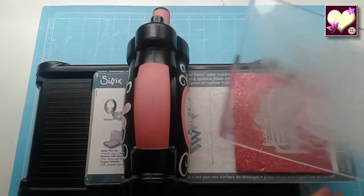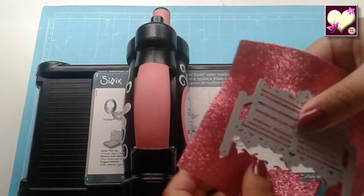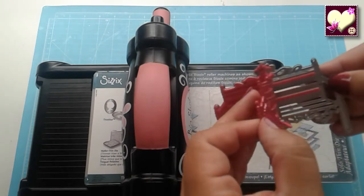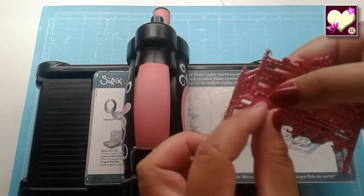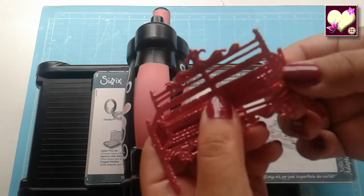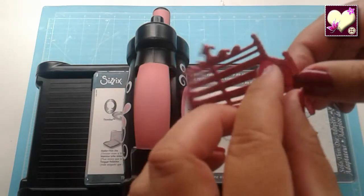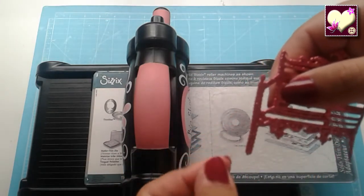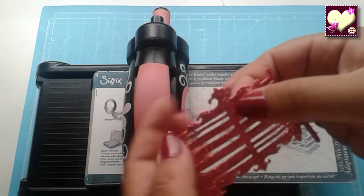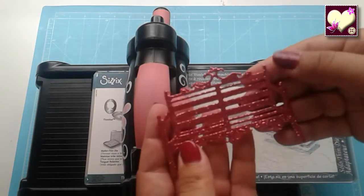Entonces vamos a ver cómo queda. Quitamos el metacrilato y aquí vemos cómo se ha marcado. Solamente es retirar la goma eva y ya tenemos nuestro dibujo. Ahora solo le tenemos que quitar las rayitas que sobran — es muy fácil, la empujamos un poquito y ya sale sola. Como vemos, se le pueden ir quitando y queda perfectamente.